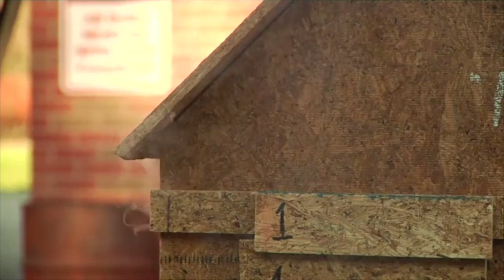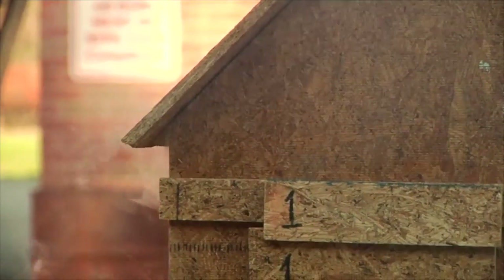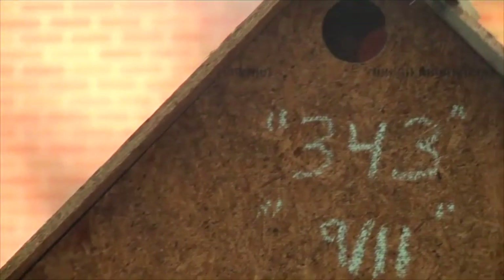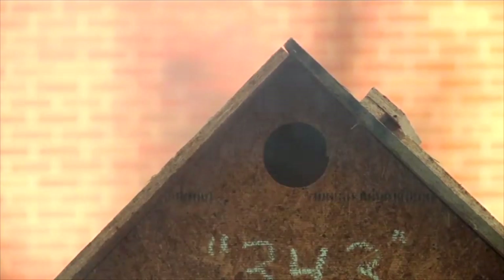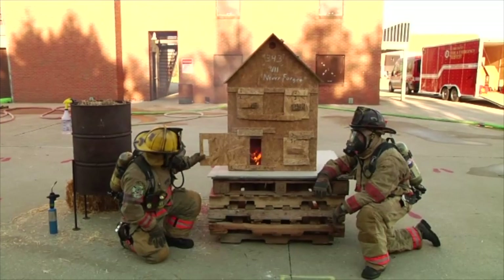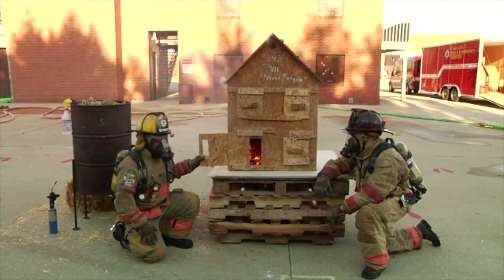As they do that, there are some things you should start to look for. You can see a change in the color of smoke and you can see the neutral plane. You can explain to your students the difference between what the neutral plane actually is and bi-directional flow — showing that the heat and gases are escaping out the top of the box and the fresh air is coming in the lower part. You can begin discussing conduction, convection, and radiant heat and how your gear actually works in these environments when fighting structural fires.